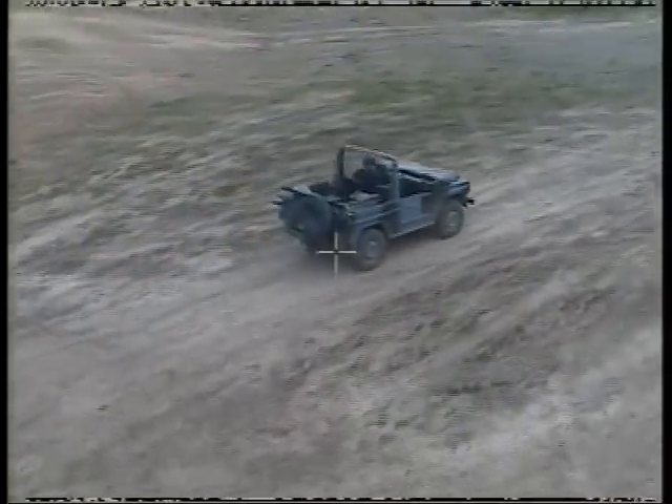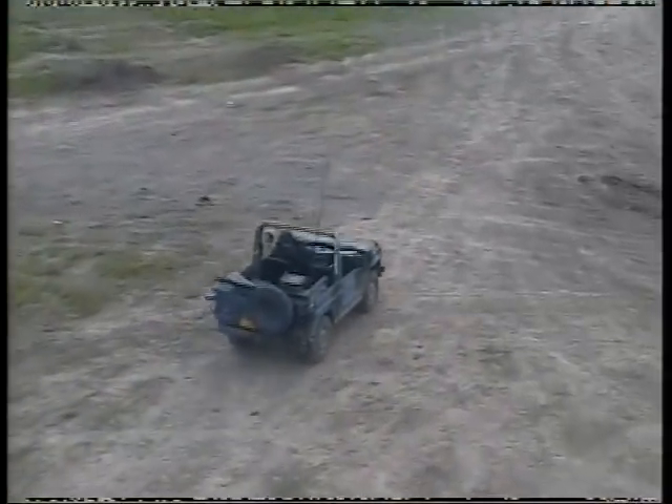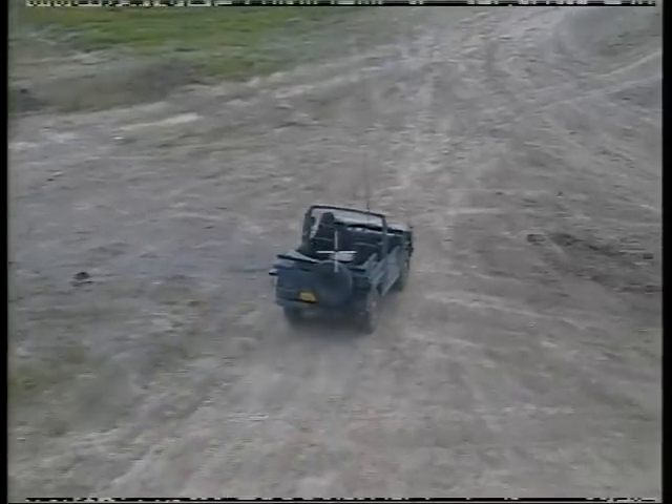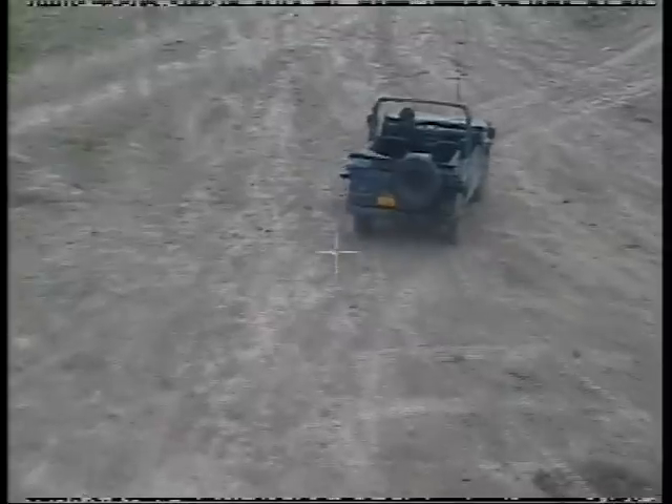The UAV you can see here today is the electric version. It has an endurance capability of 30 minutes and a payload of up to 5 kilos. It can be piloted in manually-assisted mode or in automatic mode.